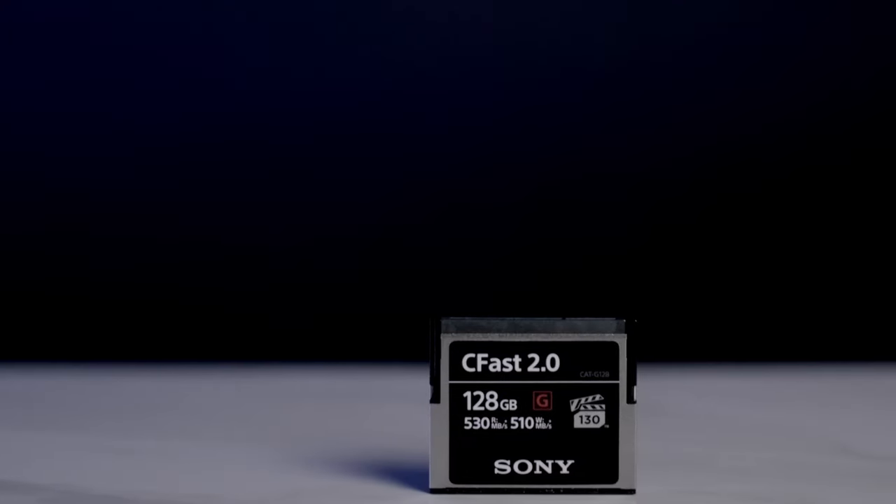The next essential piece is storage — how are we going to record all these beautiful files if we don't have a place to store them? There are two ways to record on the Z Cam F6: CFast memory and SSD storage. CFast is the recommended and most reliable option. In those situations, I use a Sony CFast card. Oddly, this card stopped working on my 1DX Mark II, Ursa Mini Pro G2, and C200 — but I put it in the Z Cam, it let me format it, and this card I'd had for two years magically now works.